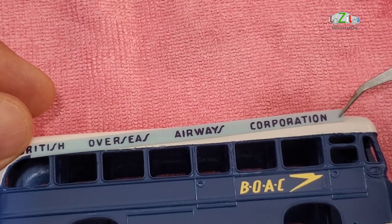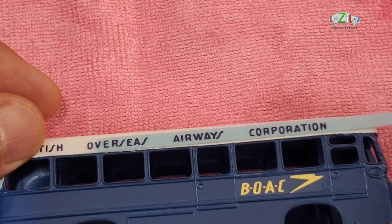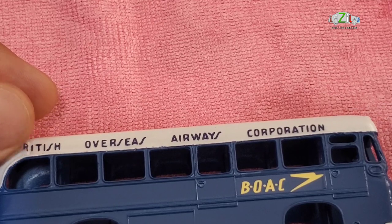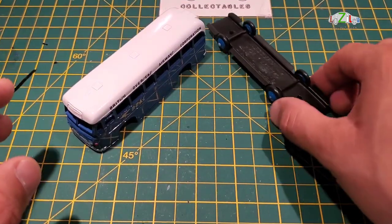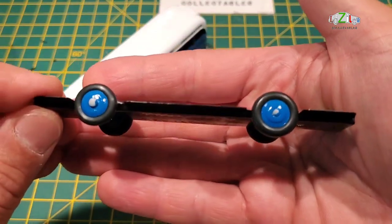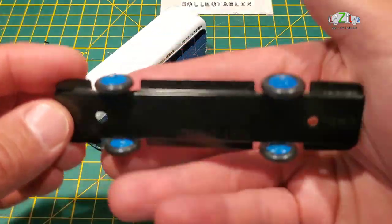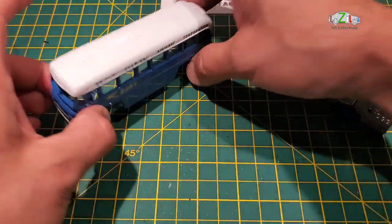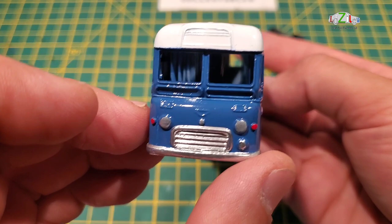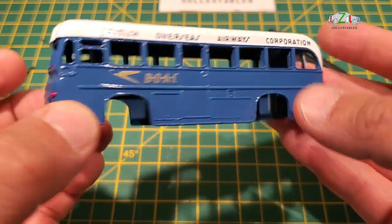The sticker is from eBay — it's pretty good and went on well. I had to do both sides. I let it dry after applying the sticker on the bus and as you can see it goes on pretty easy. Okay guys, the bus is ready for reassembly. Let's see quickly what we've done: I repainted the wheel hubs, put on some new tires, gave a spray for the base, and done the detailing.